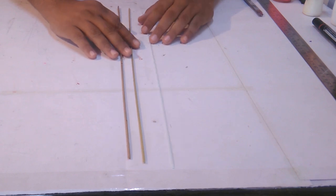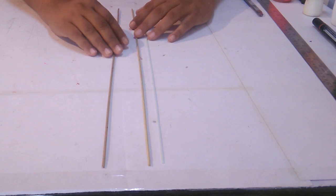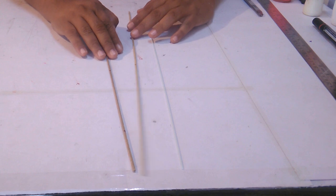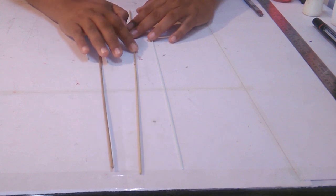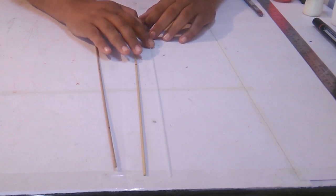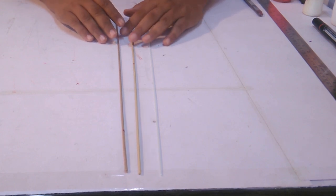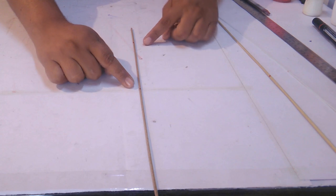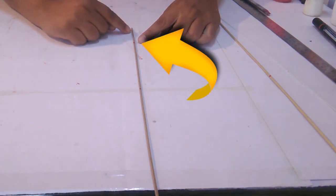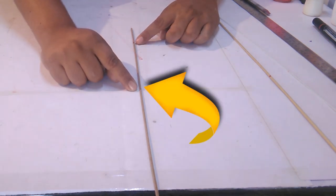Vou passar para vocês o que a gente vai precisar para fazer as medidas dessas varetas. Nós vamos precisar de três varetas: duas varetas de bambu e uma vareta de fibra 2.0. Nós vamos precisar de uma central de 50 centímetros no afinador de 55, uma vareta de cima de 50 centímetros no afinador de 50, e uma fibra de 50 centímetros 2.0. São três varetas de 50 centímetros. A vareta central tem duas marcações: a primeira é do bico, com 8 centímetros, e do bico para a parte de baixo, 15 centímetros certinho.